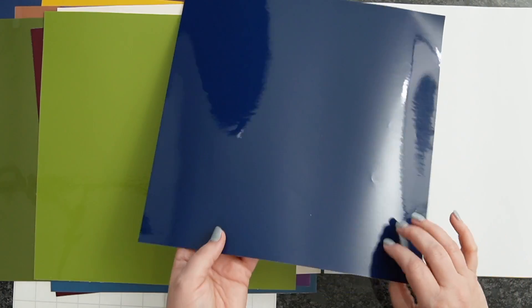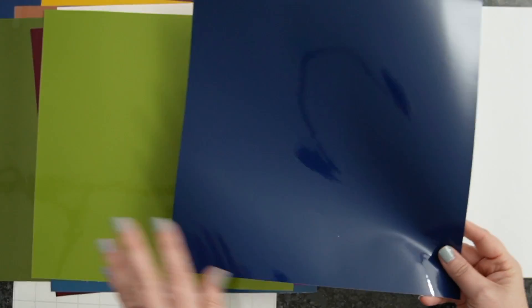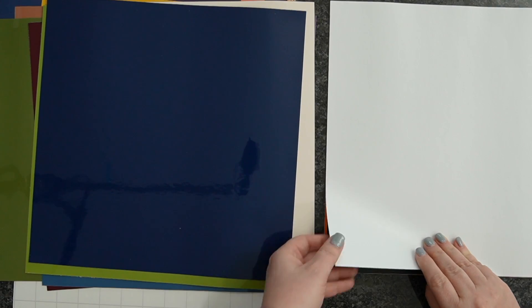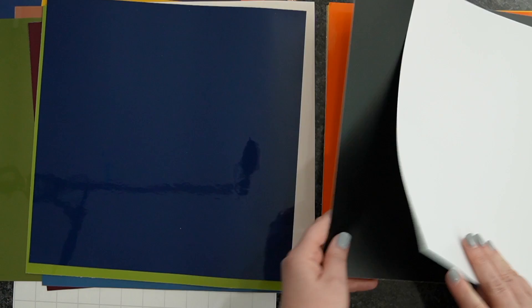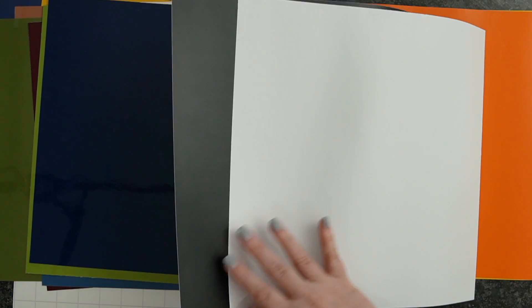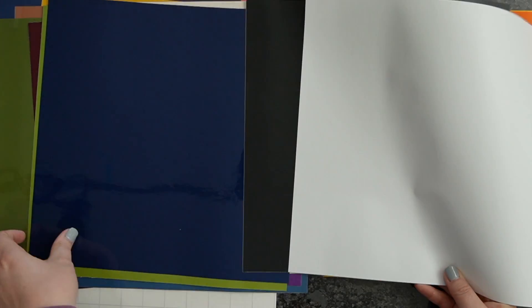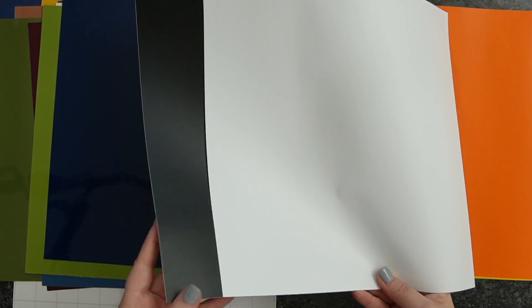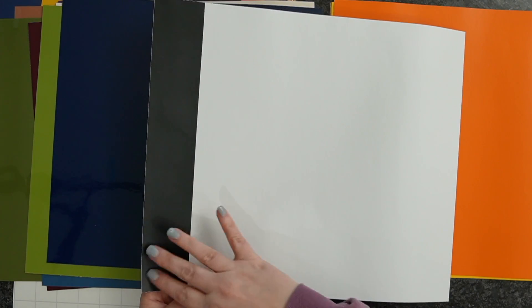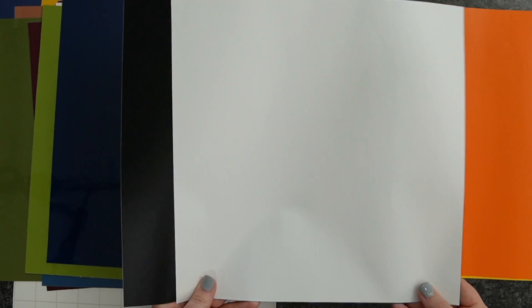Next we have Light Navy — so pretty, actually more of a dark navy, a little deeper than what you can see on camera, but such a gorgeous navy blue. I wanted to make sure we had one for HTV as well as the adhesive vinyl. Next, we have matte white as well as the black. Over the last year and a half to two years, I have fallen in love with matte whenever it comes to working on my mugs — it doesn't have the glare that a glossy does. Especially when you're doing cheetah print, leopard print, things like that.